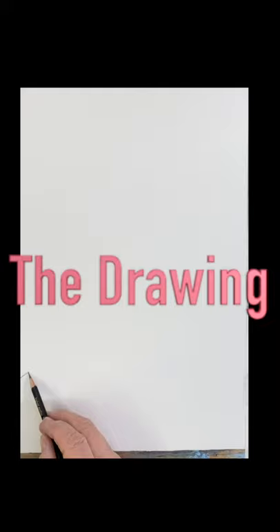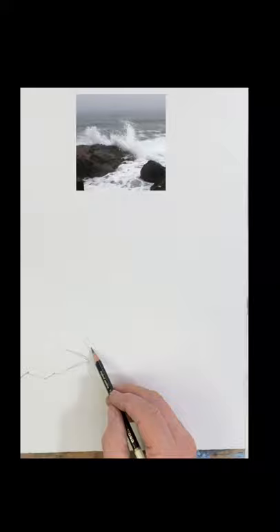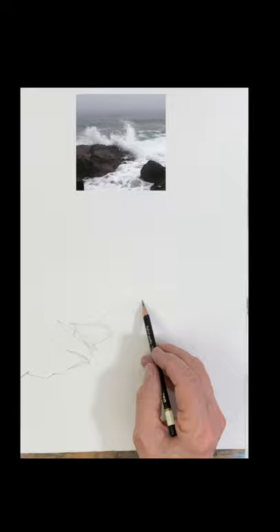Good morning, we're going to do this beautiful surf painting. I know you guys love surf paintings — many of you have asked me to show you the sketching, so I added the sketching to this. If you don't want to watch it, just skip ahead and we'll get right into the painting.